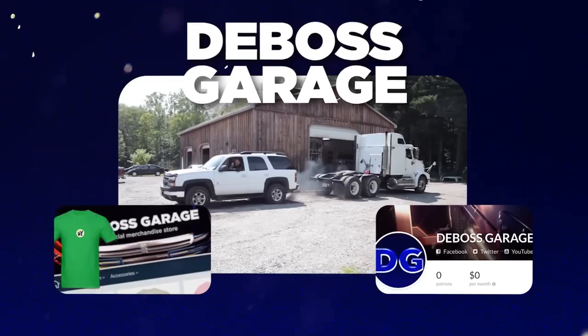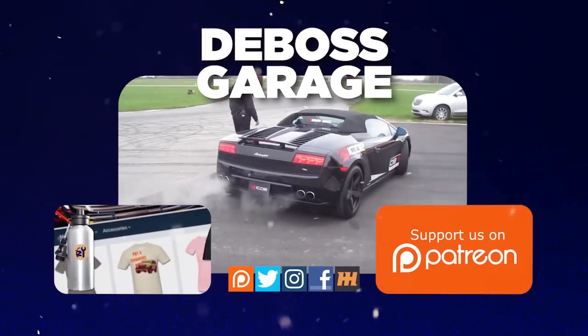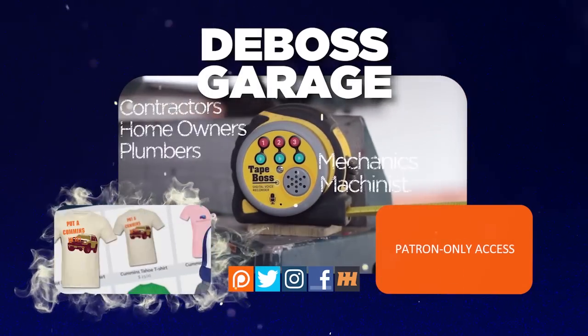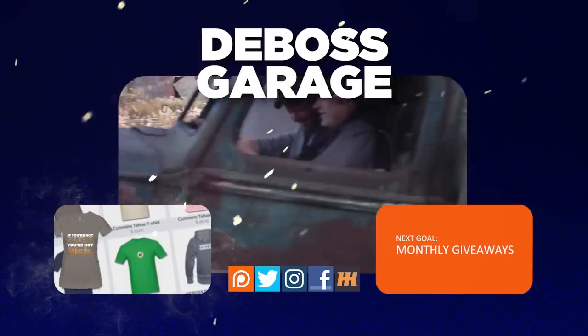It's gone — good riddance! Thanks for watching. Don't forget to like and subscribe because you never know what you're going to see next week on the Boss Garage. If you like what you see, there's a lot of stuff happening to help support the channel. And remember: if you're not filthy, you're not rich.